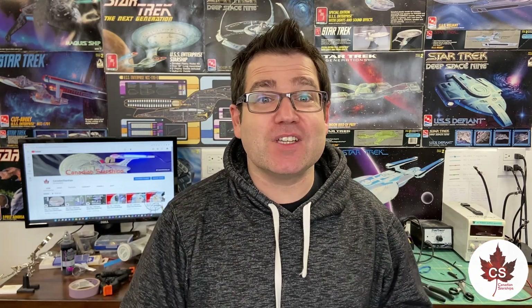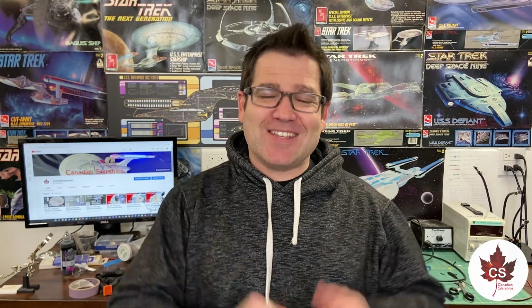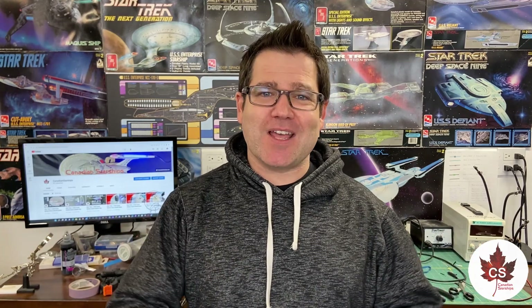We had delays — had to wait for LEDs, what with supply shortages and craziness in shipping. But I am super excited with the progress that's been done. I hope that you've really enjoyed this update. If you did, make sure you hit that like button, and if you're new to my channel, why not hit that subscribe button today? We are on our way to 1000 subscribers for the 1000 scale Galaxy class project. My name is Andrew and this is Canadian Starships — have a great day everyone.